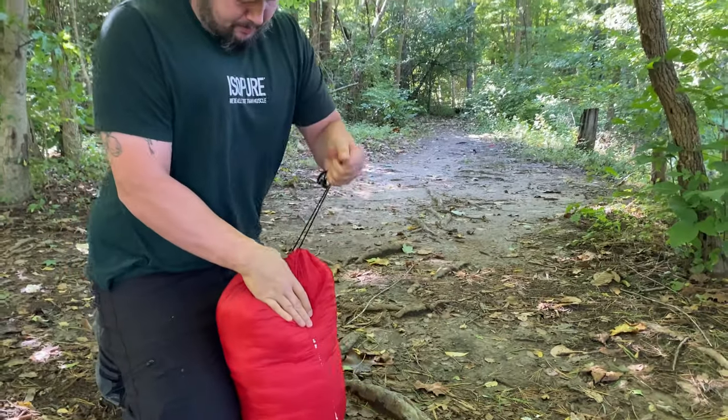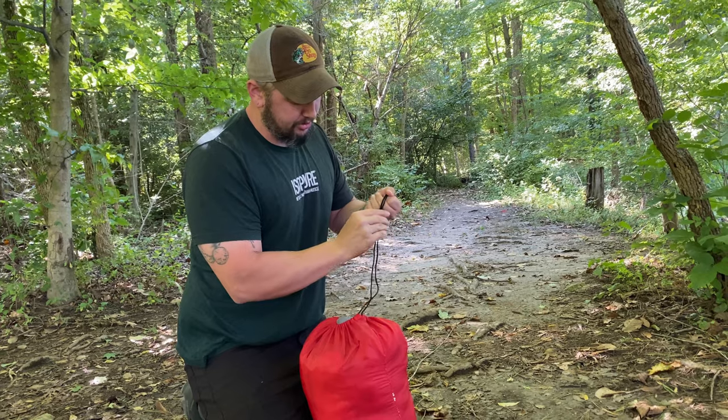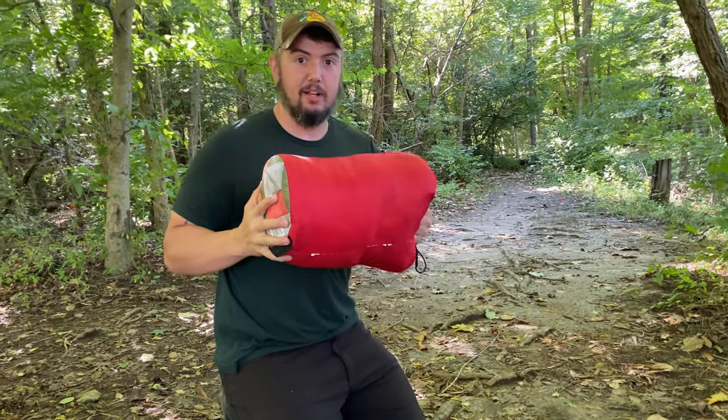Then cinch it up and pull the drawstring here all the way down. That's all it is.